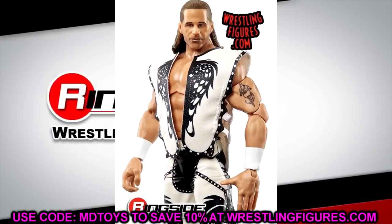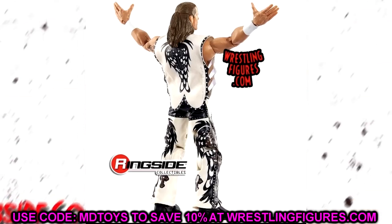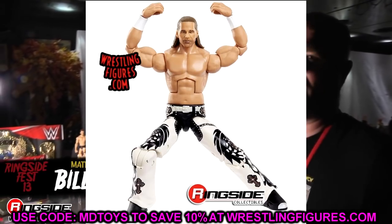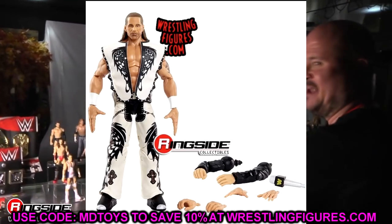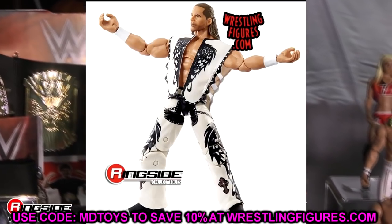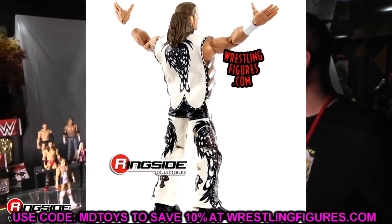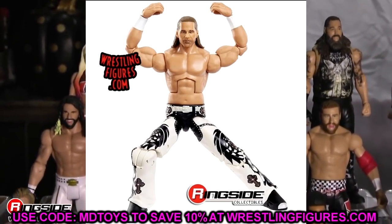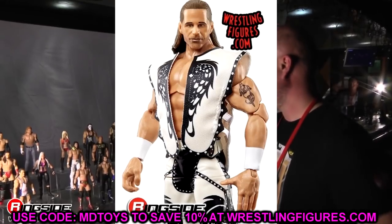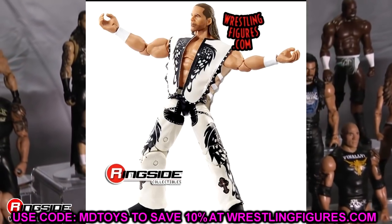I was going to include Shawn Michaels' WrestleMania figure, but the reality is most of his head sculpts are pretty trash. Outside of maybe the WrestleMania Elite from WrestleMania 14 with the red gear, the best older HBK head sculpt for this era is the repeat release of the Defining Moments Shawn Michaels from Mania 25 — just painted differently without true effects. They've never really nailed his likeness, so I'd honestly just leave it as is. I'd really love to see a new string of HBK head sculpts we could use.